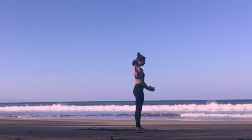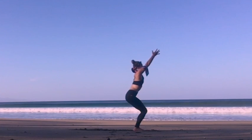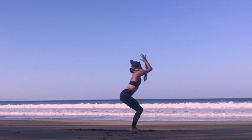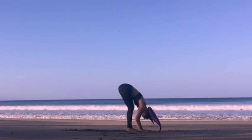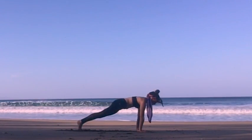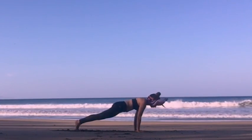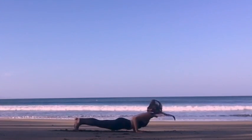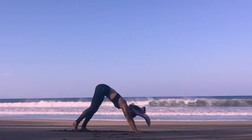We're going to touch the floor and we're going to lower down into Utkatasana, chair pose. Breathe here — have the strength in the legs, the softness in the upper body. Full inhale here, forward fold on an exhale. Lift your chest as you inhale, move into high plank, shoulders over wrists and stay. On your next exhalation, you lower down into Chaturanga Dandasana, low plank. Slowly moving into Urdhva Mukha Svanasana, all the way into downward facing dog, Adho Mukha Svanasana.